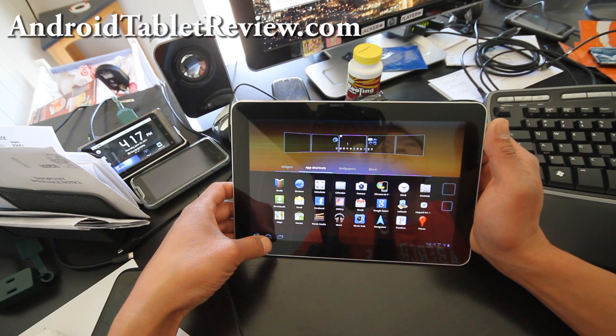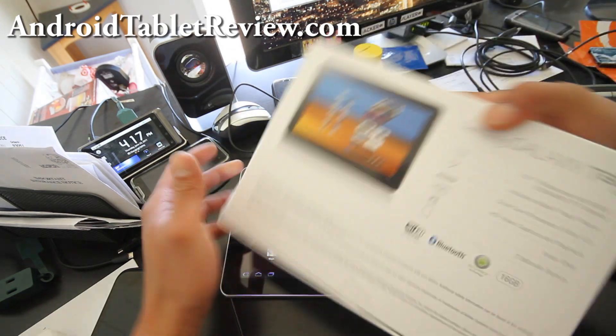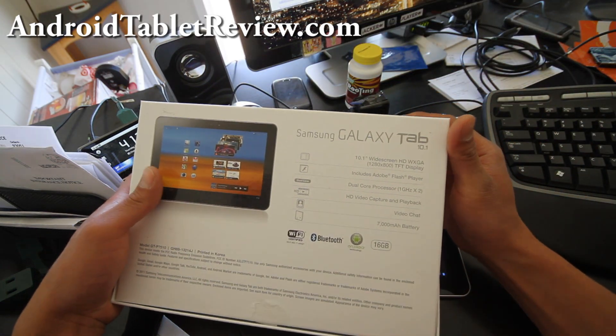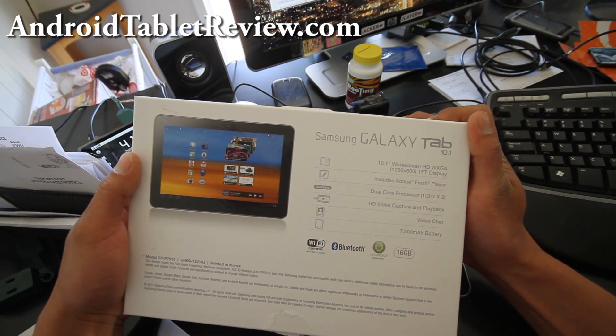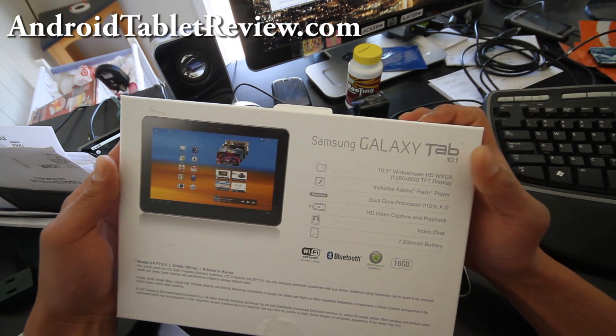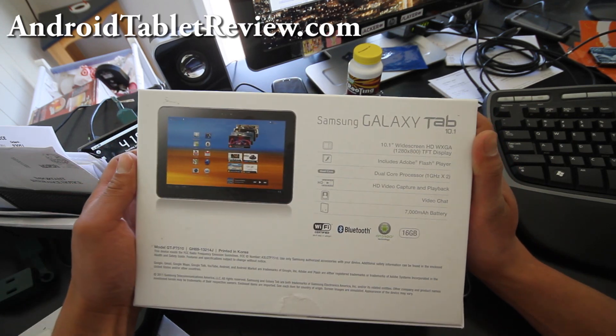This one has 1280 by 800 resolution. It's a 10.1-inch widescreen HD TFT display at 1280 by 800. It says it includes Adobe Flash Player, but you actually have to go to the market and download it.